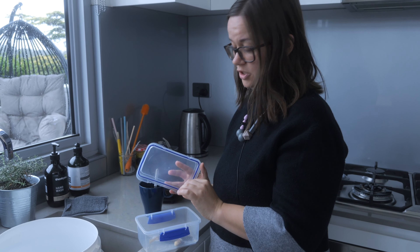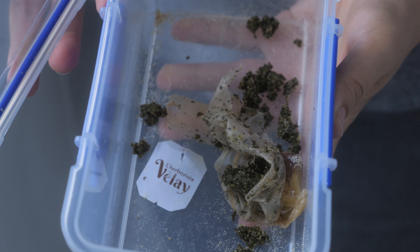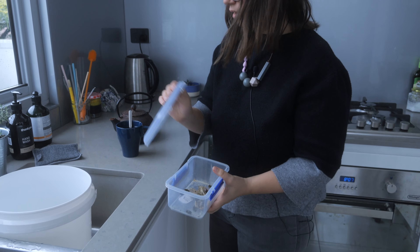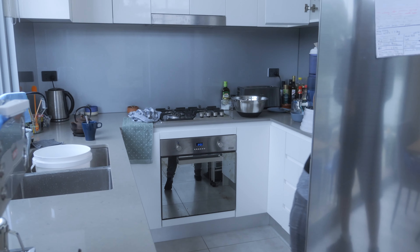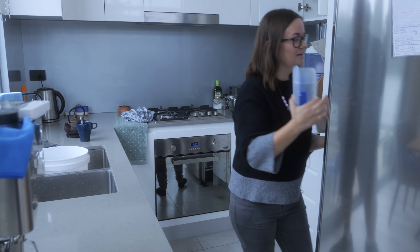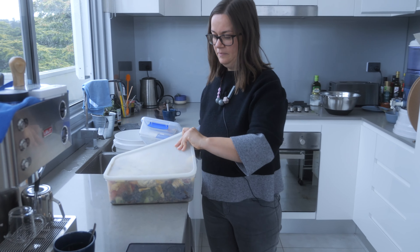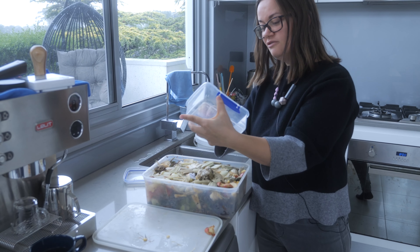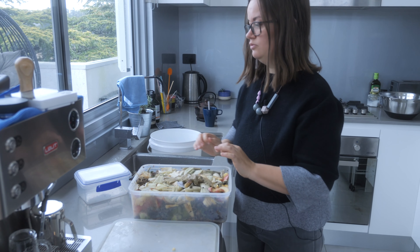This little box I keep here to put the veggie scraps — or for example if you get a tea bag, I open it so that the worms can access it easily, but that paper breaks down as well. I take the other bigger box from the fridge, and this one is full now just to show you the process. I empty it here — it has lots of goodies for the worms, and this is just the easy process.